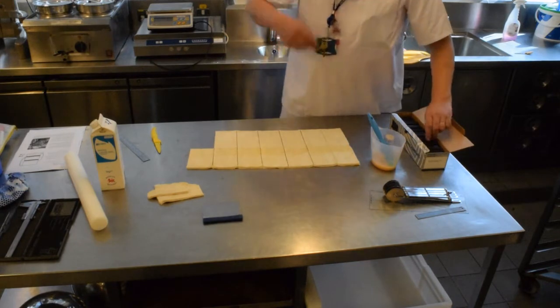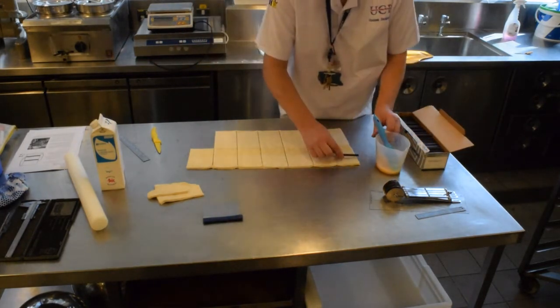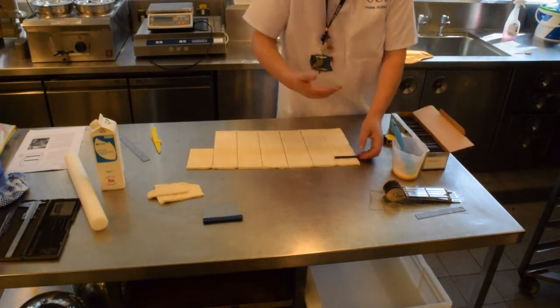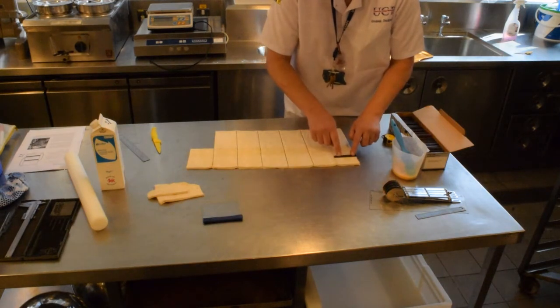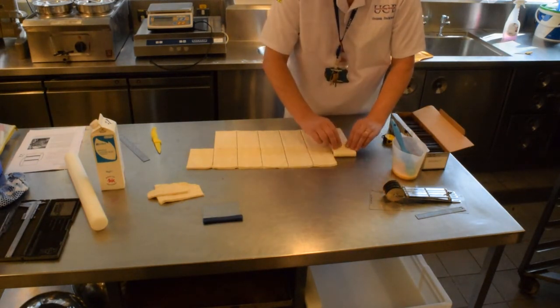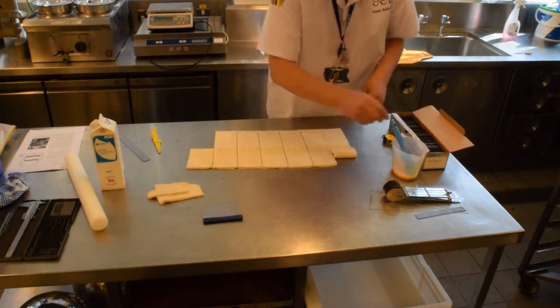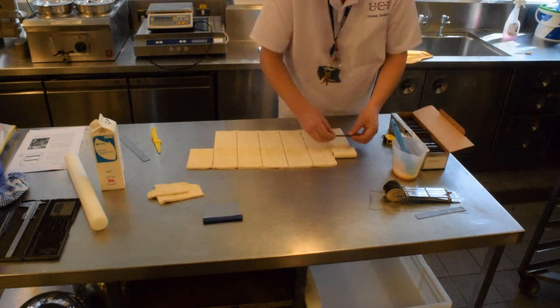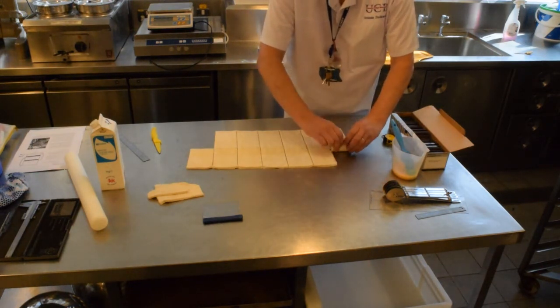So depending on the quality of product that you're making — if you're making a cheaper style product, you want to put your first stick just slightly over the third. Bring the first piece over, then the second stick just at that point where you've turned it over, and bring it over again.